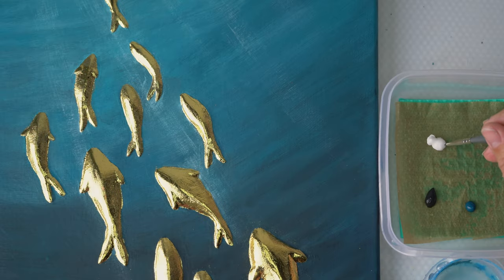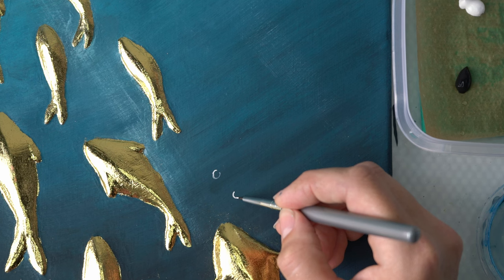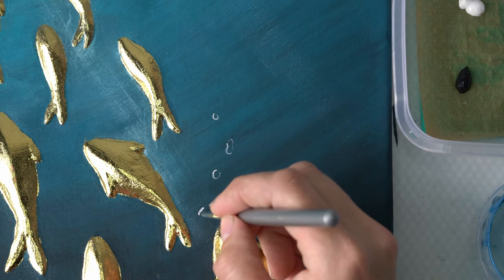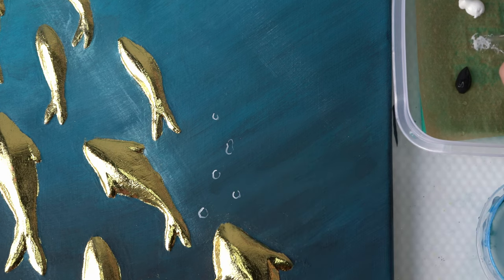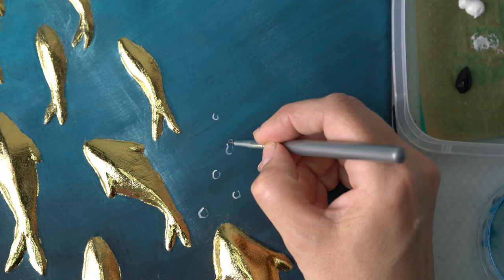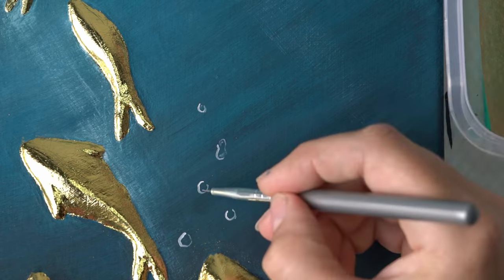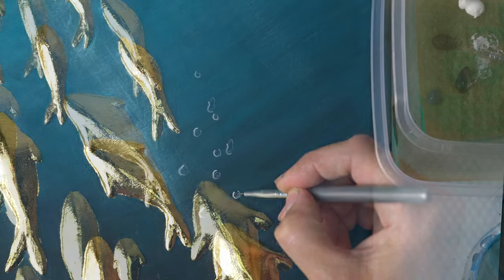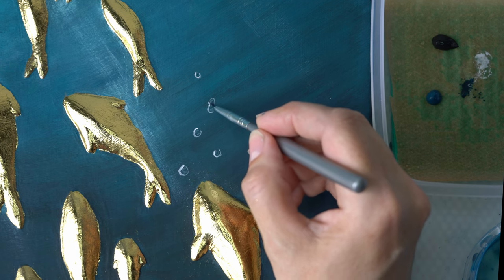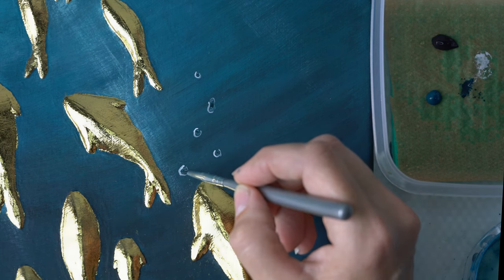Now let's add some bubbles. I'm using one of my detail brushes that I normally use for nail art. The colors I'll be using are titanium white, oxide black, and some of the petrol. I start by painting the outlines in white, using different shapes and not fully closing the circles. I make the white line a little bit thicker on the left side where my light source is coming from, then add a thin reflection using thinned-out white to make them look more round. Finally I mix some black and a little petrol for a darker blue shadow to add even more depth.